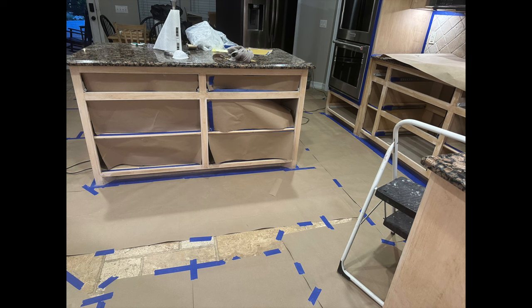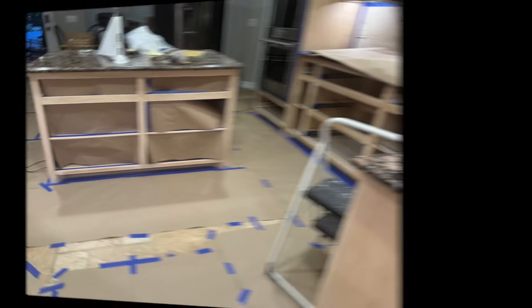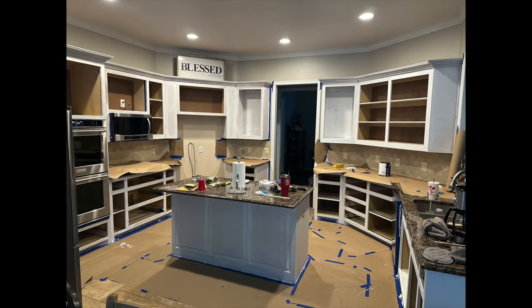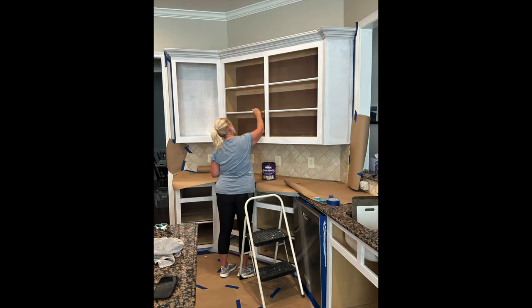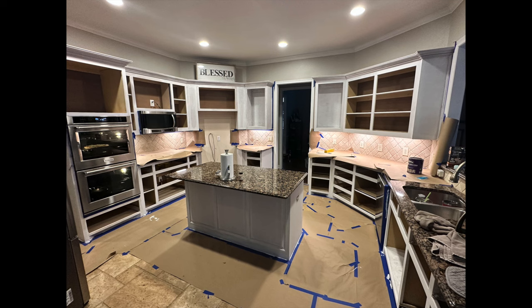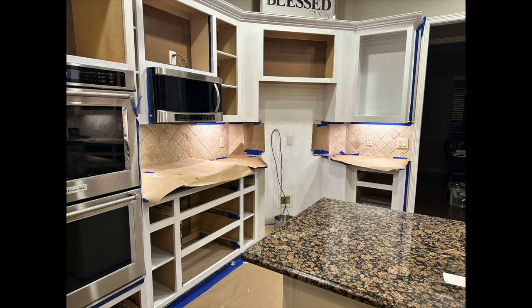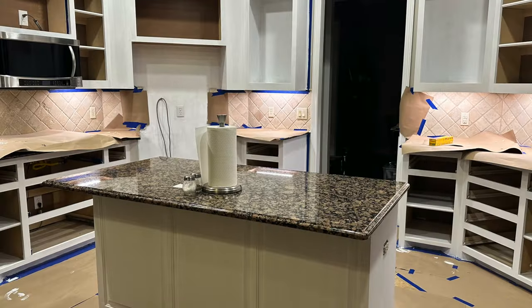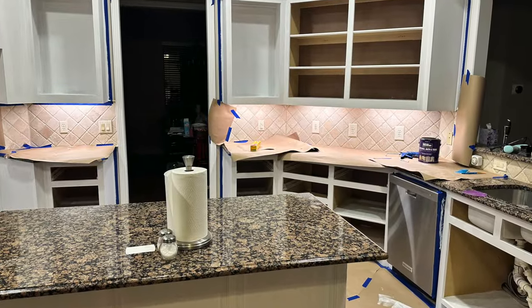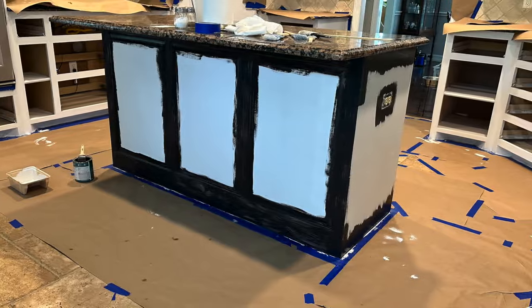Here you can see some of the prep work that went in. Notice how we put construction paper or painter's paper on the floors — we didn't want any splatter. We started the process of putting primer on the cabinets. We put two coats of primer on the base cabinets. You notice we took all the doors off so it's just the frames, and we masked and taped the inside of the cabinets because we were not going to paint the inside. You can see once we get a coat of primer on there, it's already starting to change the appearance of the kitchen.